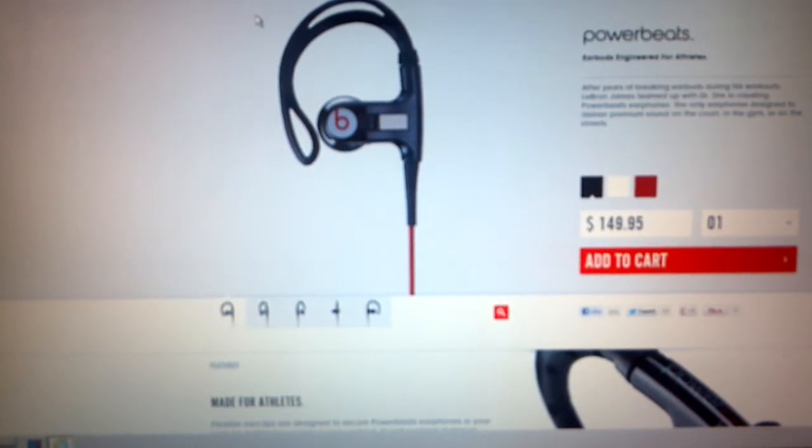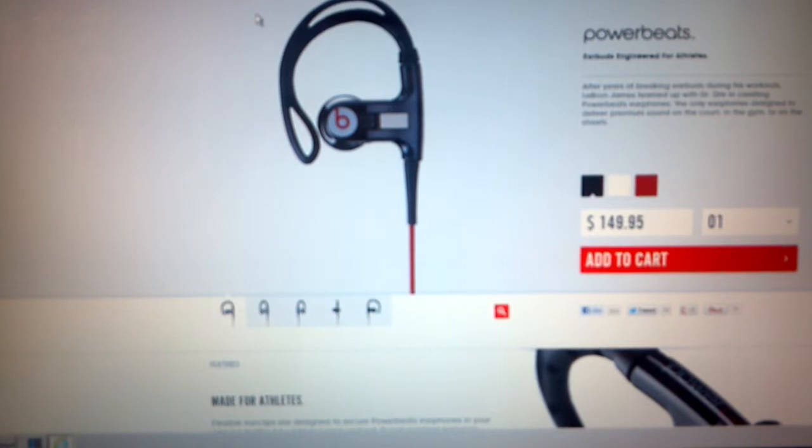Since then, the second pair has done the same thing — they start to break apart, loose connection, poor sound. Except this time I called Monster Cable and they told me they are no longer in business with Powerbeats by Dr. Dre. They've severed their business relationship and I should call them directly, which I did. They gave me a number to dial and, as you can imagine, the business runaround starts.